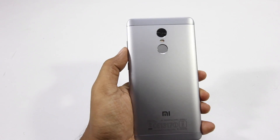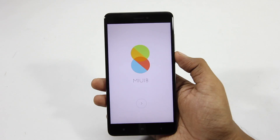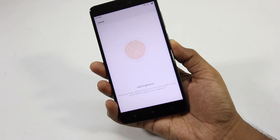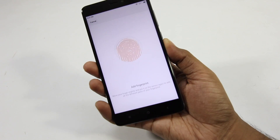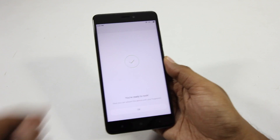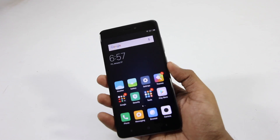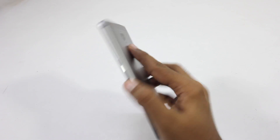So here I'm peeling off the plastic, turning on the phone and going through the setup process, during which we will be asked to register our fingerprint and the whole process is quick and easy. Initial impressions using the fingerprint scanner is that it's fast and reliable and it unlocks a tad bit faster from the lock screen.